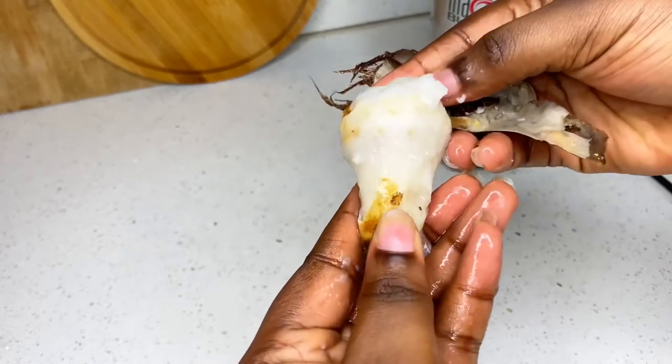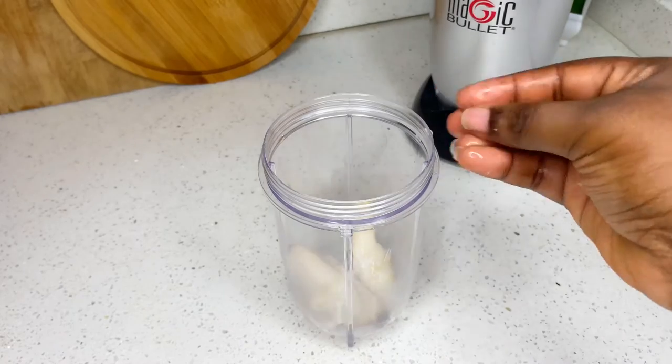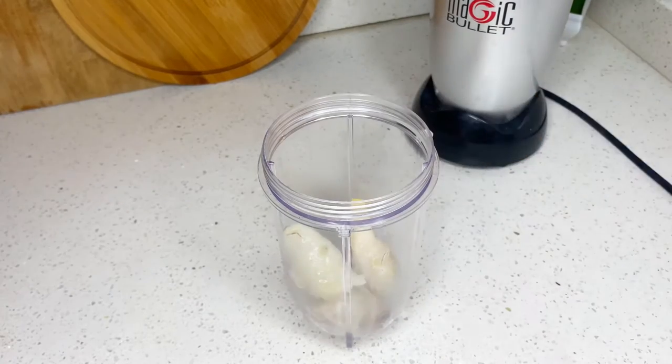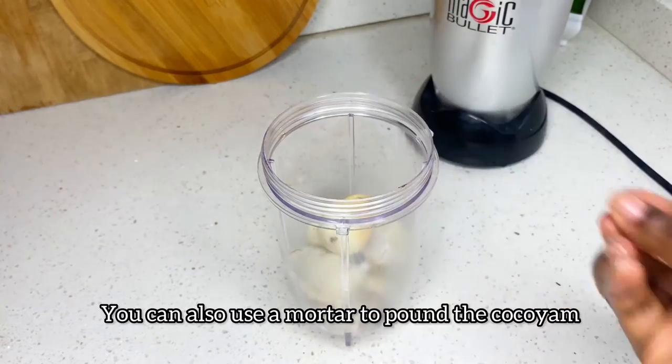Once you remove the skin, we're going to pop this into our blender. If you have a mortar at home you can use a mortar, but since I don't have a mortar I'm using my blender.